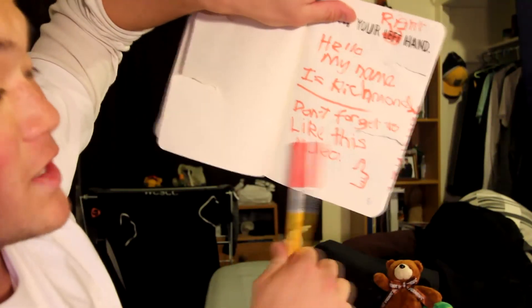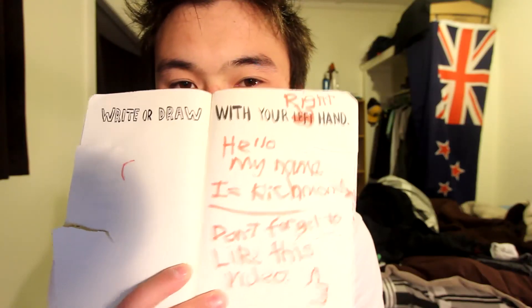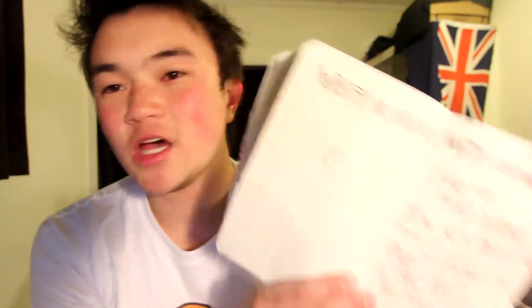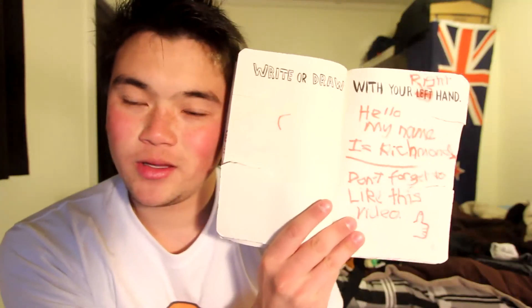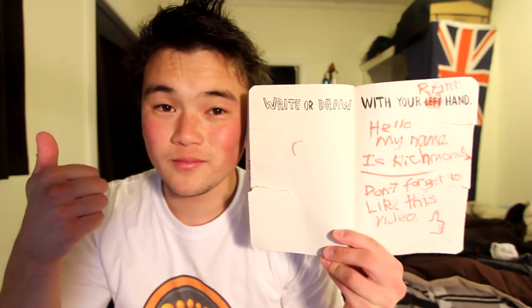So don't forget to like this video if you did - hopefully yay! 'Hello, my name is Richmond.' Don't forget to like the video, and this is how I write with my right hand - it's very awesome, if you can't tell. So I'll say that this task has been completed, and that's going to be it for this episode of Wreck This Journal.